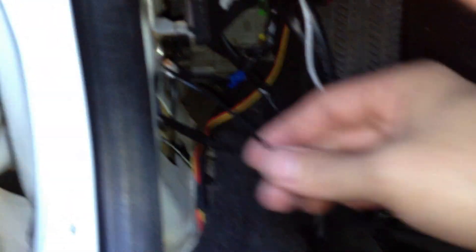You have the fuse, and then you have a black wire here. This connects to the ground — I just connect it to this bolt right there.